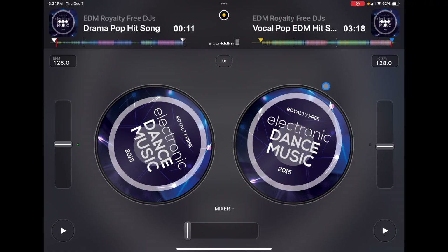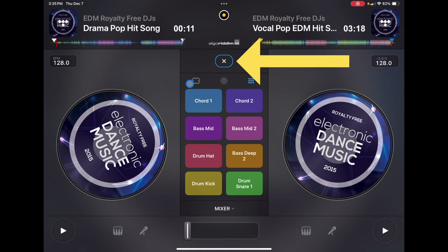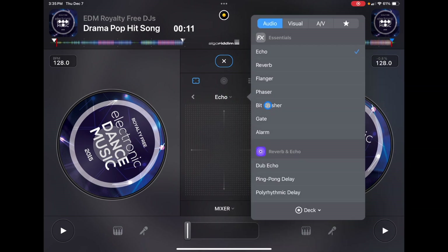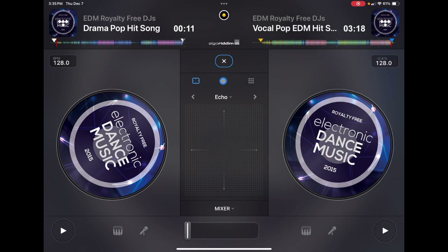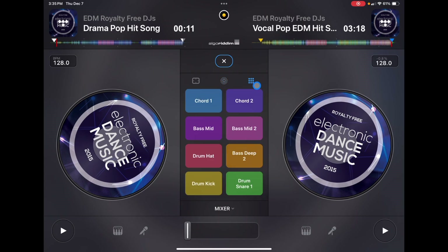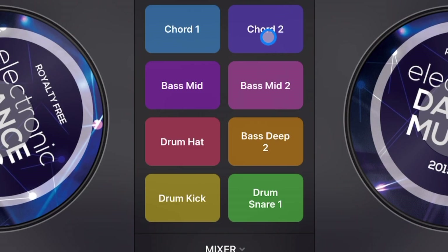The downside is that we have this effects button but we only get the pad — no on/off controls or anything like that. We do get all of our effects: we have the pad, instant effects, and over here a really cool view of our samples.